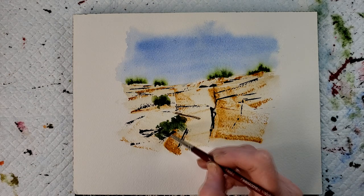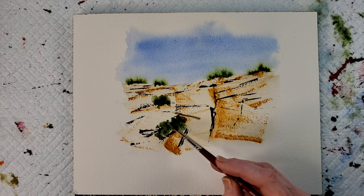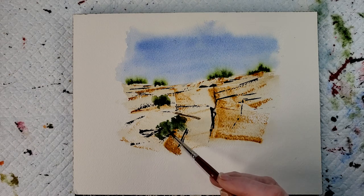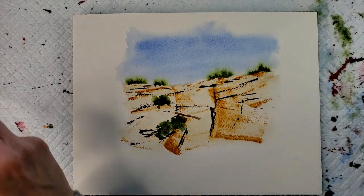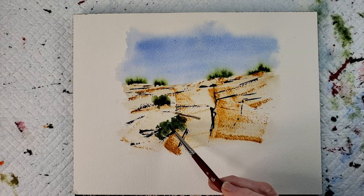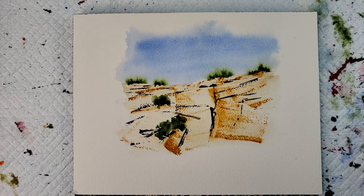A little bit of lifting here. I'd like to lay some straight sap green in there. A little more golden down there, a little more yellow olive.